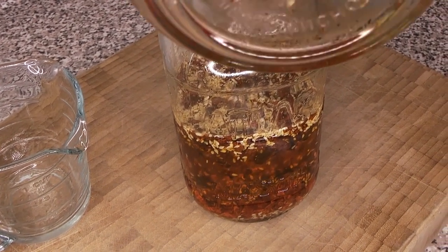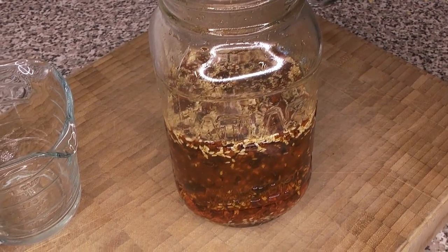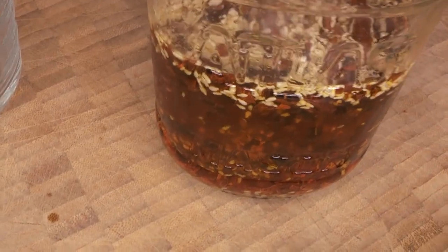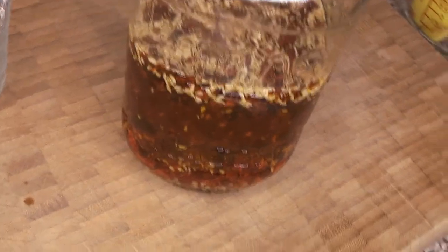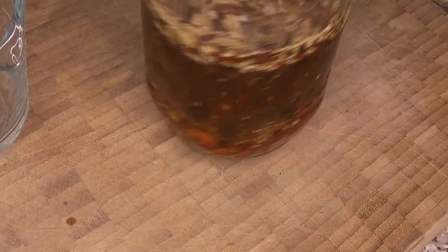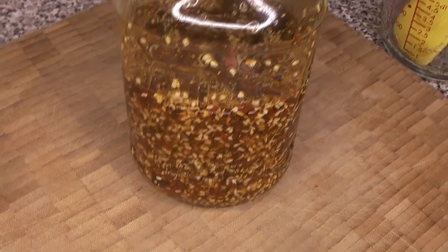Most of the stuff floating at the top will eventually sink down to the bottom as it soaks up oil. This is shelf stable - you can leave it at room temperature in your cupboard and bring it out as a condiment as needed. Most everything has sunk to the bottom now; we've still got a few sesame seeds and hot pepper flakes at the top. Give it a little shake to make sure everything gets well distributed - you'll get extra extraction of flavor if everything is mixed in well.